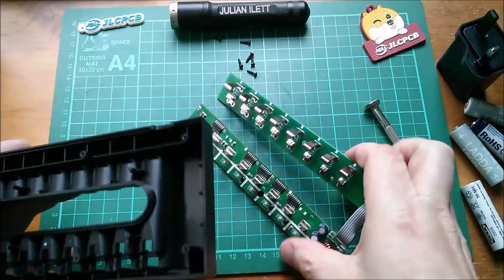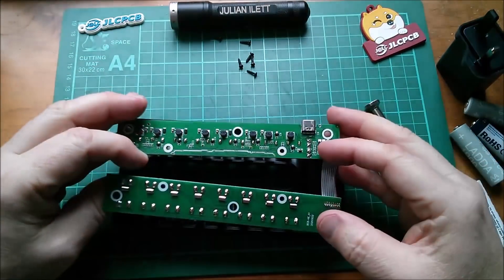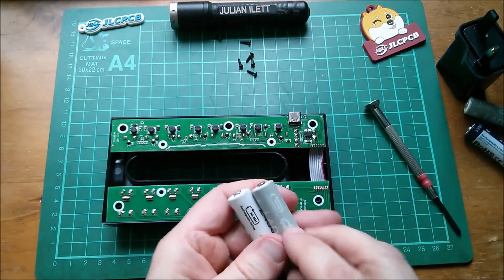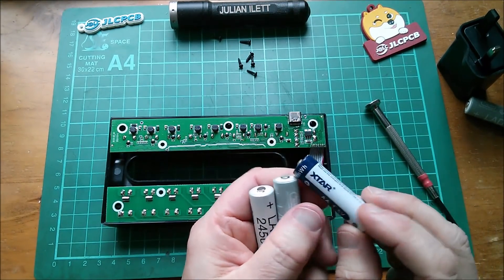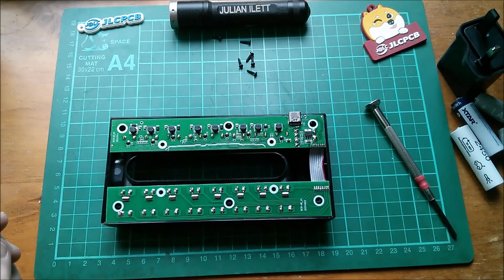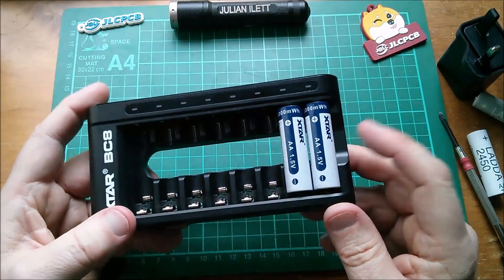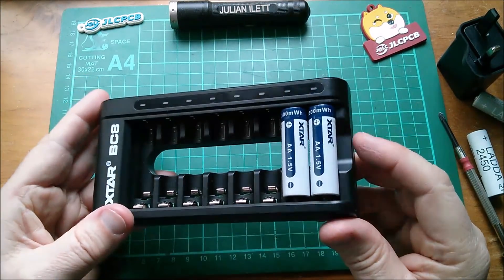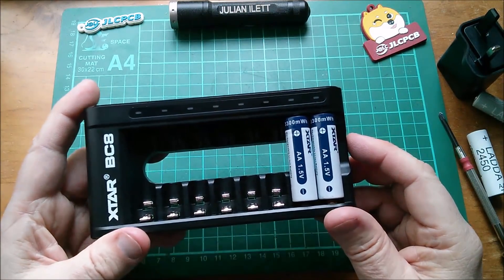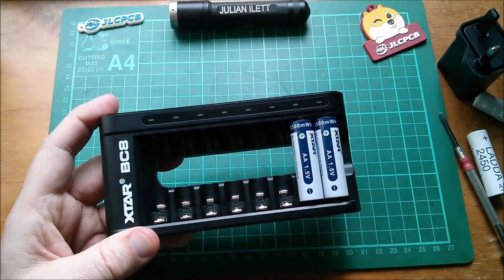So that's it really — it's a simple-to-use charger with no functions to adjust or switch, but it does charge both nickel metal hydrides and these 1.5-volt lithium-ion cells. That's the Xtar BC8 NiMH and 1.5-volt lithium battery charger with USB-C input. I'll put a full set of links and information in the description below, but for the moment, cheerio.